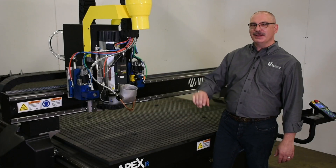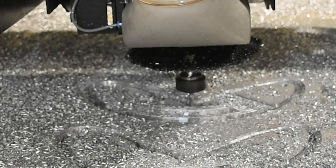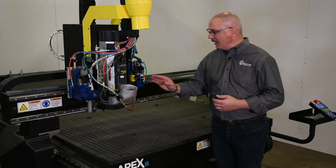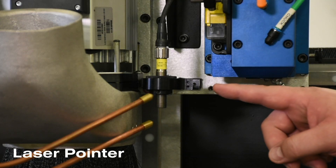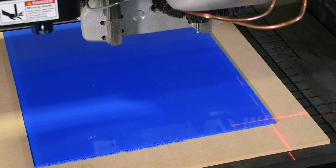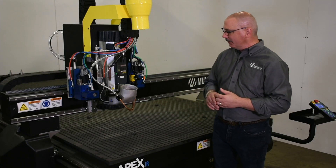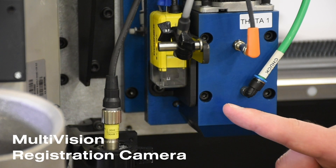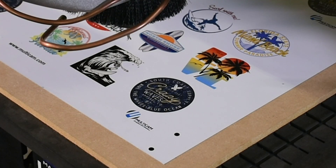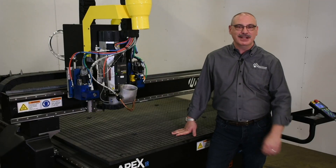Additional features for this machine include the misting lubrication unit, which is great for cutting aluminum. You have the laser pointer with bright red crosshairs, which easily allows the operator to move and create a new working soft home on the corner of the material, and then the multi-vision camera, which easily picks up registration marks on printed material and allows you to accurately cut those prints out.